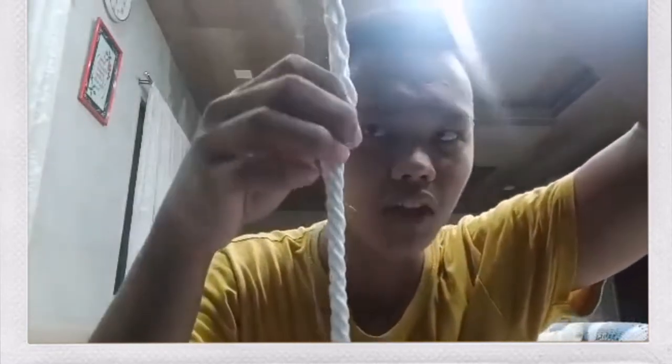So you tape the three-stranded rope. The next thing you need to do is you need to tape it right here on this end as well, to prevent it from fraying — para di siya mabungkag. So you tape this three-stranded rope on here.